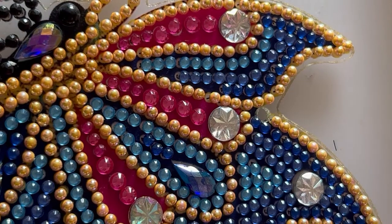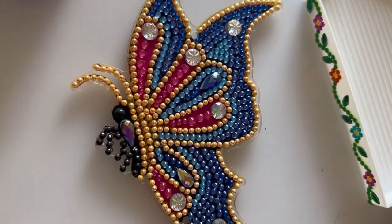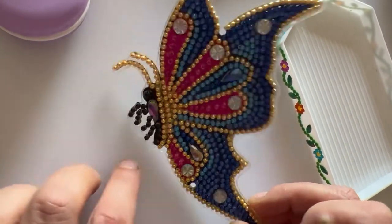Especially with these special type of drills — when you run out of a color I hate that — but no, it didn't run out of a single color, which is always great. So here's our butterfly. Let me zoom out a little bit so you can see — there's our butterfly. Absolutely love it.